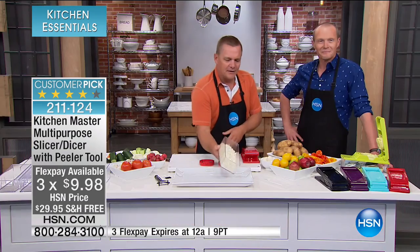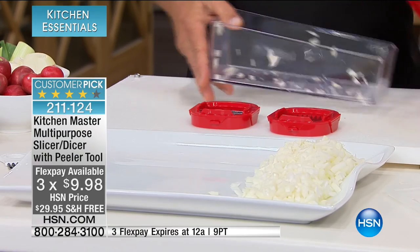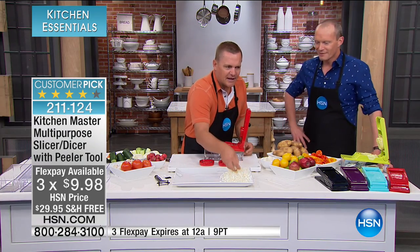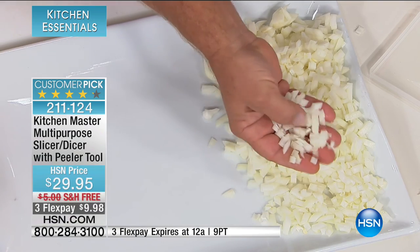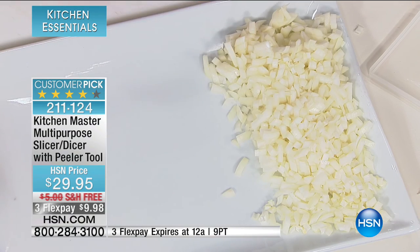But it does way more than that. It's like having your own little sous chef in the kitchen, because it does so much work. Look at that minced onion — it comes out perfect each and every time, and all the pieces come out the same consistency, so they'll all cook up at the same time.